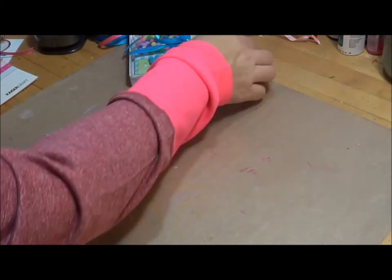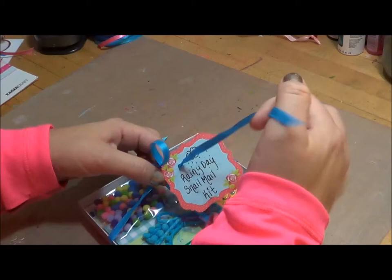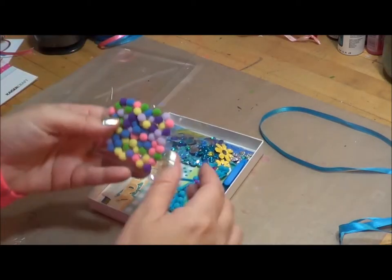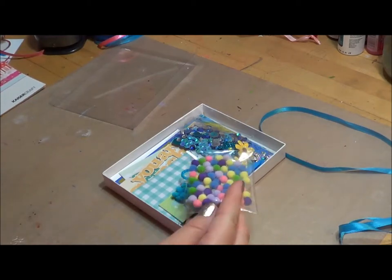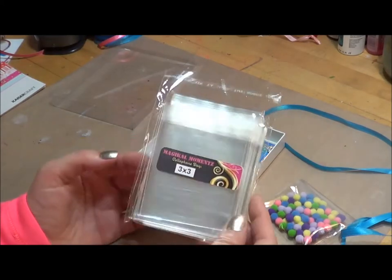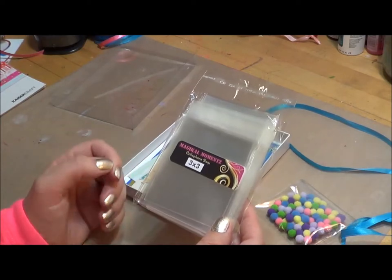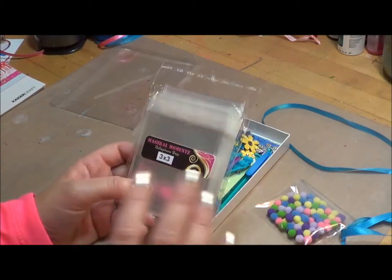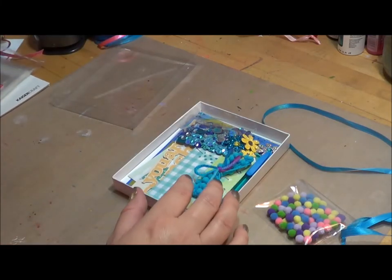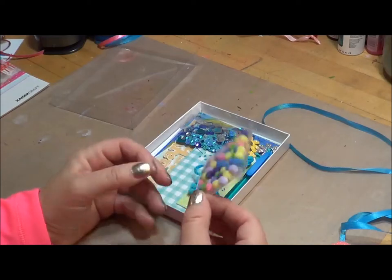Let me show you the Rainy Day Snail Mail Kit. This is one of my favorite kits to put together. Inside here are some little cellophane packets that I bought off Etsy from Magical Moments — I will put a link to her website. She has all different kinds of cellophane bags, they're really inexpensive, and she is one of the most thoughtful, thorough Etsy sellers I have ever dealt with. She keeps you on track, tracks your shipment for you, and it ships almost that day if not the next day. She is super nice. I do buy a lot of her little cellophane bags.